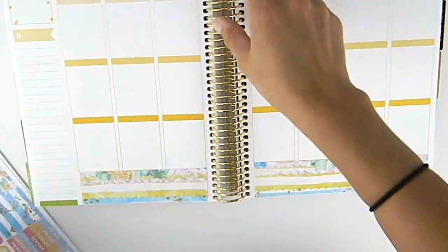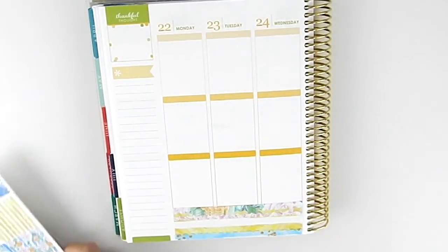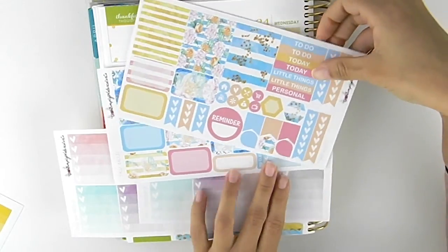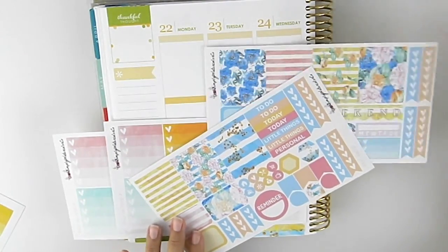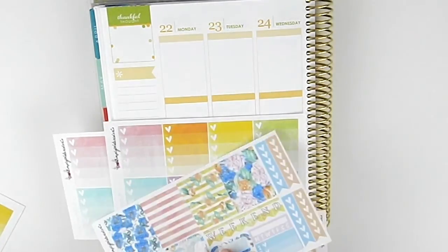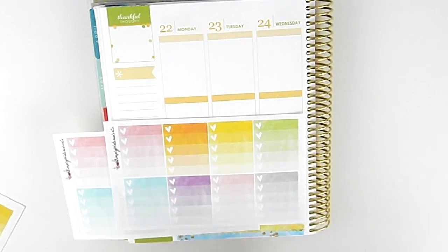Now let's see which heart checklist I want to use. I think I'm going to do blue, pink, and yellow.